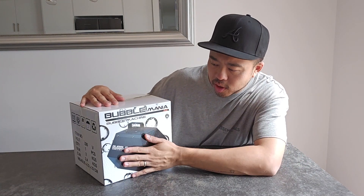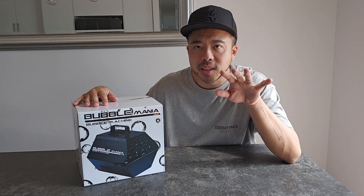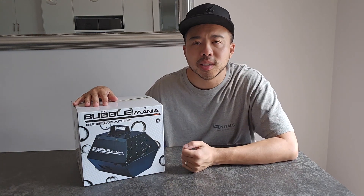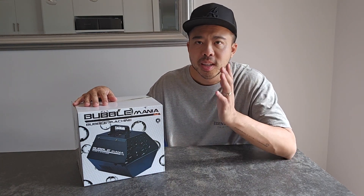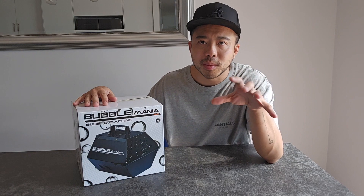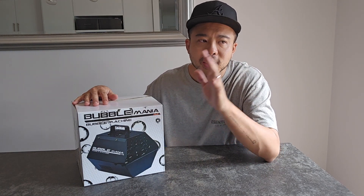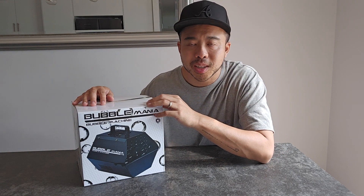The brand is AVE — I'm not sure how to pronounce it — and it's called the Bubble Mania bubble machine. It looks metal. One callout is the people at DJ City didn't know enough about it — they were upselling, telling me it's metal and has a power cable, even trying to get me to buy bubbles. But they were the only place that sold it, so you just have to deal with that customer service sometimes.